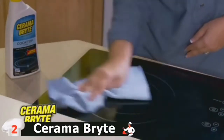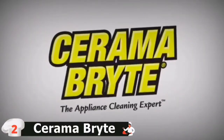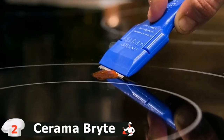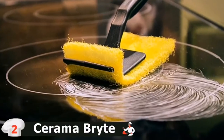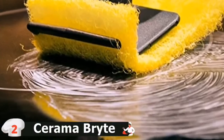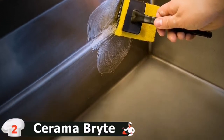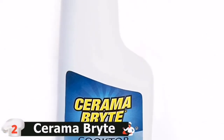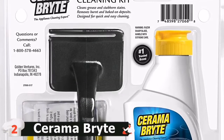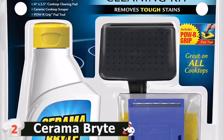If you have a stain you can feel or pick with a fingernail, you have a perfect use for the Ceramabright Cooktop Scraper. This specially designed tool safely removes burned-on deposits from your cooktop without scratching. The Ceramabright Cooktop Scraper is designed to provide the perfect angle for effective cooktop cleaning and allows for the removal of large, crusty areas of spilled food and stains. Use on burnt-on areas before cleaning with a cleaning pad and Ceramabright Cooktop Cleaner. The pad tool, with Ceramabright's non-scratch cleaning pads, puts extra cleaning power right where you need it while keeping your hands clean.